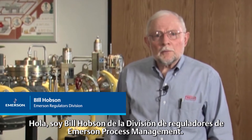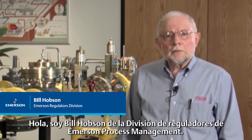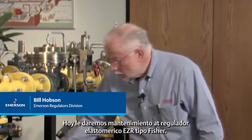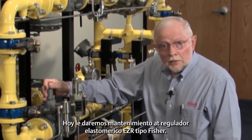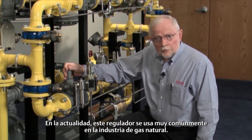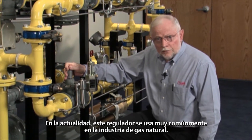Hi, I'm Bill Hobson with Emerson Process Management Regulator Division. Today we're going to do maintenance on the Fischer type EZR elastomeric regulator. This regulator is very commonly found in the natural gas industry today.